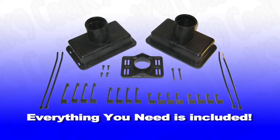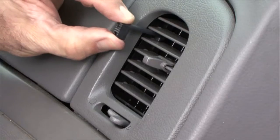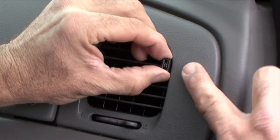Everything you need for easy installation is included. First, select an air conditioning vent. Cool Canine comes with four different sizes of vent clips to fit just about any vehicle. Pick a vent clip that matches the width of your vehicle's vent louvers. Make sure the clips extend to the surface of the dash.